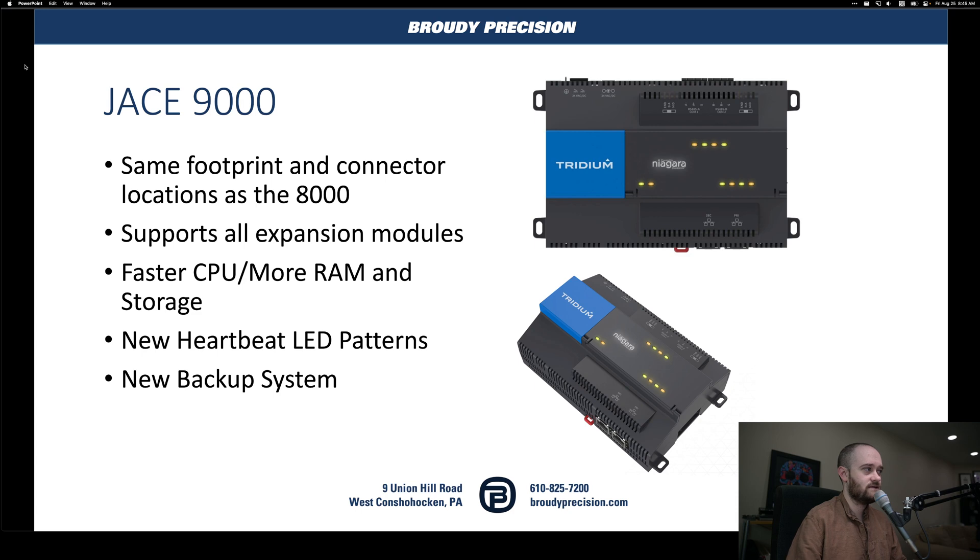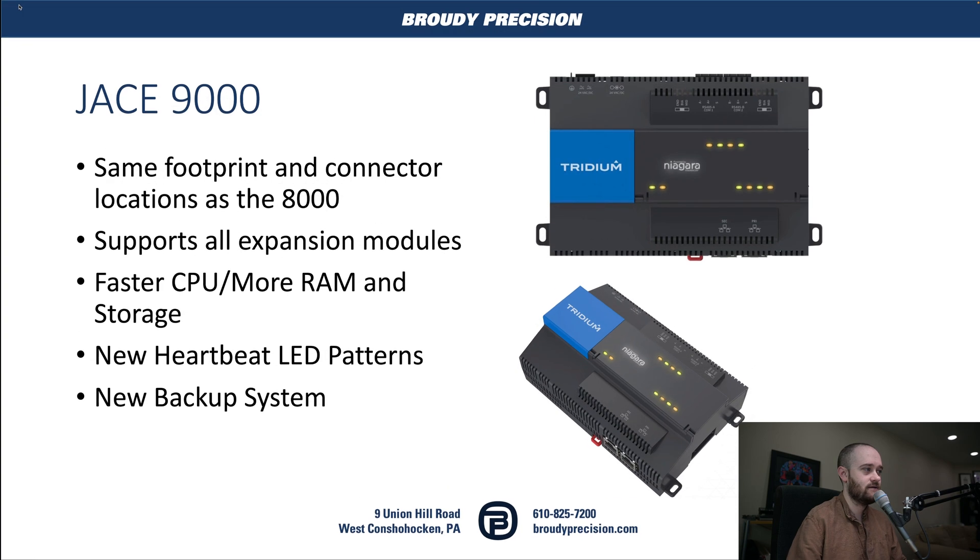So we've got our Jace 9000. As I mentioned, it has the same footprint and connector locations as the 8000, which makes swapping it in super easy. You don't have to worry about moving connections or wires around, like we did when we upgraded to the 8000. It supports all the existing expansion modules, including your remote I/O modules.